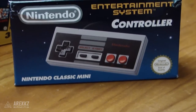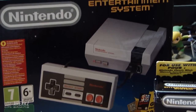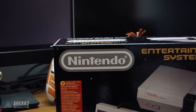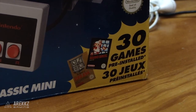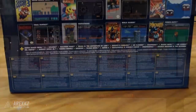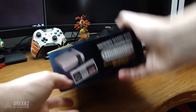First things first, the box itself is really cool. It's designed in a classic style — you've got the old school Nintendo logo packaging that looks very similar to the period the console came out. On the front it also says that you get 30 games pre-installed. Yes, there are 30 games on this tiny box, and on the back you can see a sample of the games available.